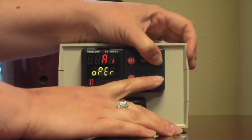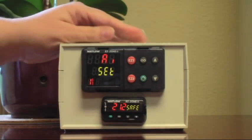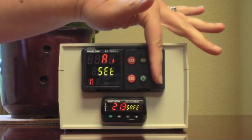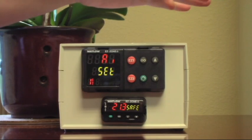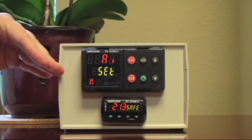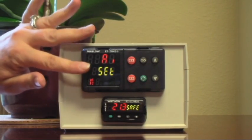So the first thing you'll see is the operator menu — that's not the menu we want. We keep pressing until we get to the set menu. This is a double function to push these up and down arrows — both fingers, both buttons. If three seconds gets you to the operator menu, six seconds gets you to the set menu. That's where you want to go: settings.